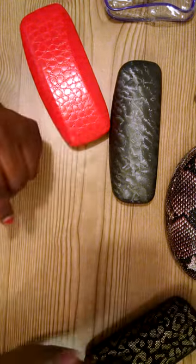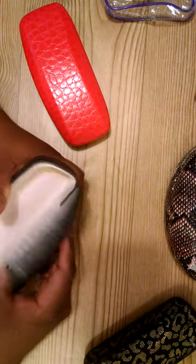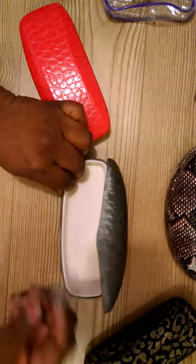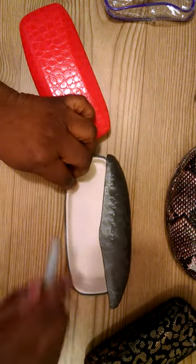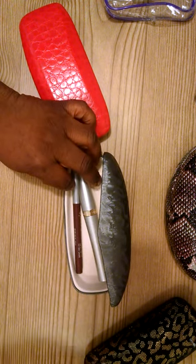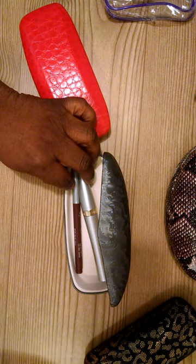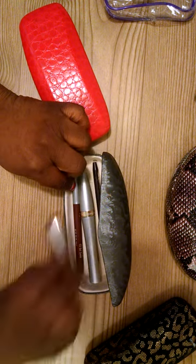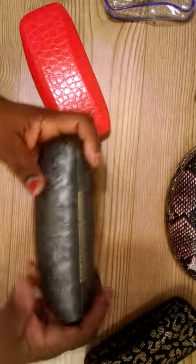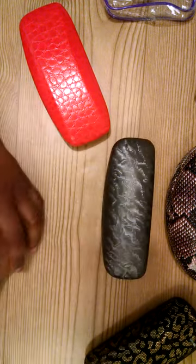Another idea: you're going out with the girls for a night on the town and you want to take your makeup but don't want it loose in the bottom of your purse. Get an eyeglass case and put in your essentials — lip liner, mascara, eyeliner, lip gloss, and a tube of lipstick. Boom — you've got your makeup case right there in your purse.